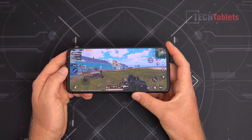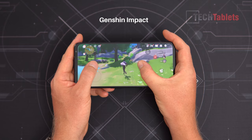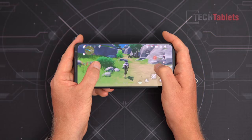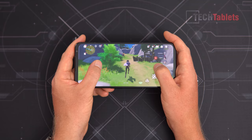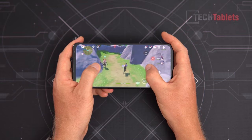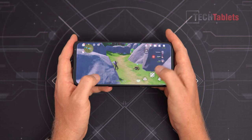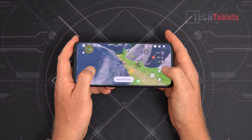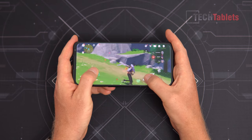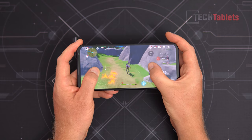Moving on to Genshin Impact — the most demanding mobile game available. On the highest possible settings at 60fps, performance is normally around 60fps, but there are occasional dips to around 55fps and down to 43fps when the game first caches new sounds and graphics in new areas. Despite those occasional dips, this is the best I have seen this game run on any Android device.